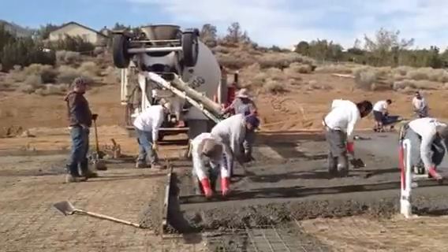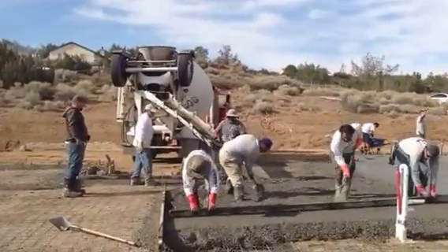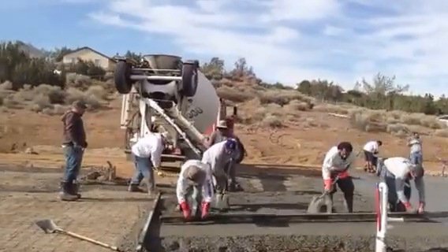This is kind of cool. This is just some of the logistics they've got to deal with when they're pouring concrete on a large slab where they can't get close to the foundation or close to the edge.